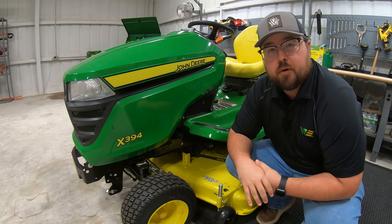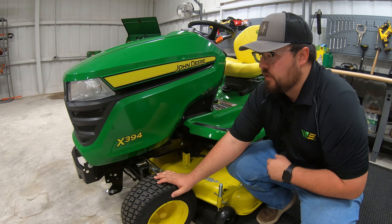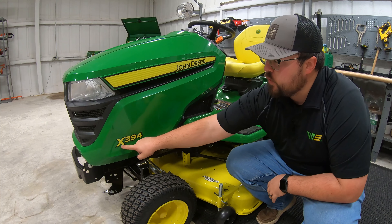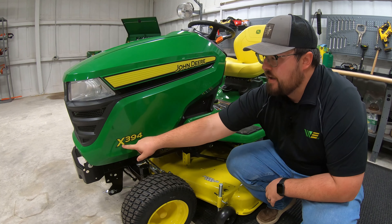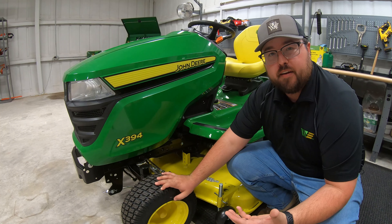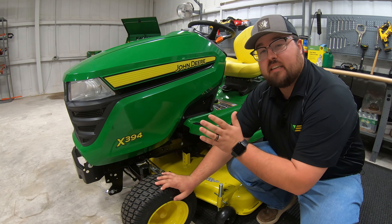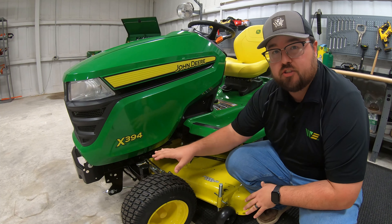First let's talk about the model number and what makes the X394 special to the X300 series. Starting with the model number, we have our X, which indicates that this is an X series mower. Within the John Deere lineup, we have X300s, X500s, and X700s all in the tractor style mower lineup.